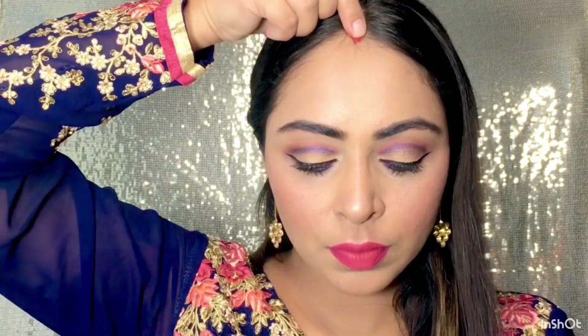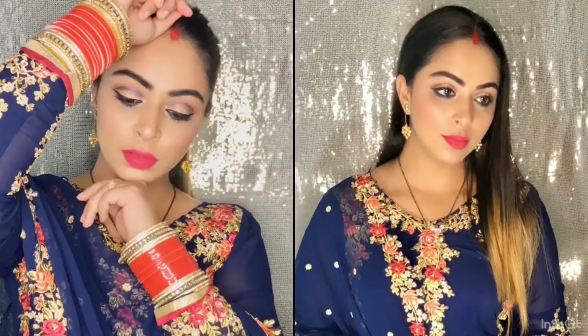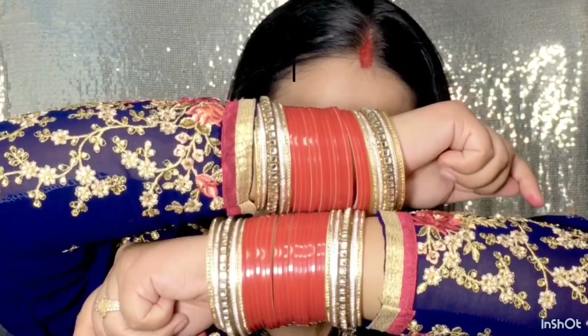I have put earrings with my dress. We will do the most important work — the final look. If you liked my video, please don't forget to like. We will see you in the next video. Till then, bye bye. Take care and thank you so much for watching.